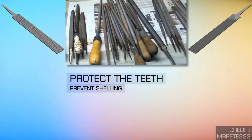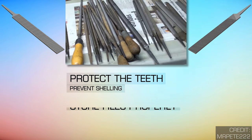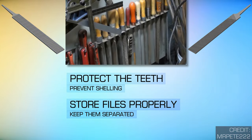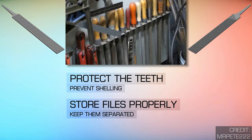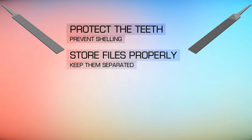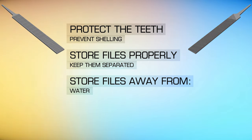Your files can also be damaged if they are stored with other metal tools instead of being hung individually or kept in a drawer with non-metallic dividers and enough room for little to no contact. Always store your files away from water, dirt, grease, and other debris.